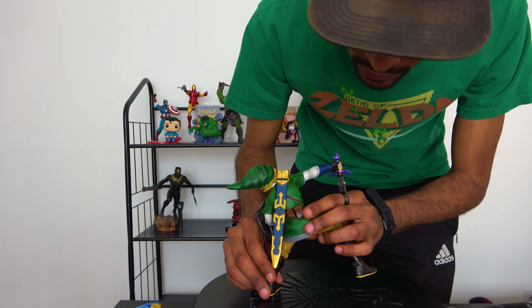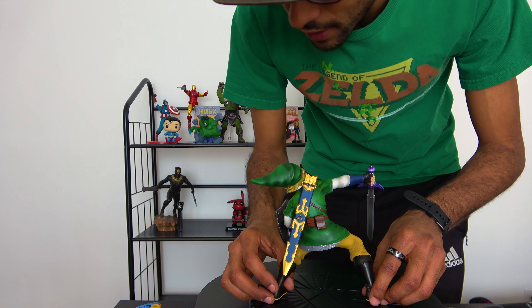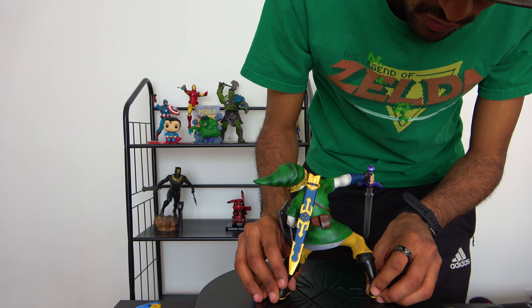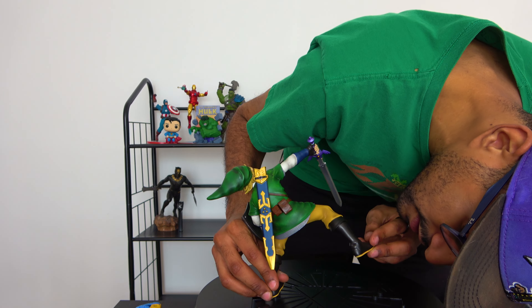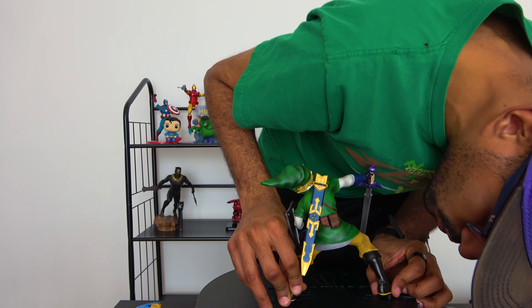It just makes me even more excited because I've also got the Majora's Mask exclusive edition on pre-order that I can't wait to receive. I also have their Link and Zelda Breath of the Wild — lots and lots of stuff coming from them. Also Conker from Conker's Bad Fur Day — if you know the game, they've got a beautiful Conker statue that I've got on pre-order. Can't wait to receive that also.